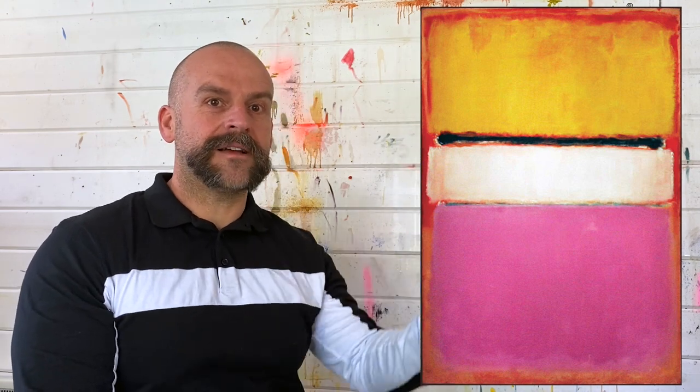This one is by Mark Rothko. It's from 1950. It's called 'White Center (Yellow, Pink and Lavender on Rose).' He has a really clever way with titles because that's essentially what we're looking at here. The dimensions of this painting are approximately two meters tall by one and a half meters wide — the shape of a single mattress, stood on its end.